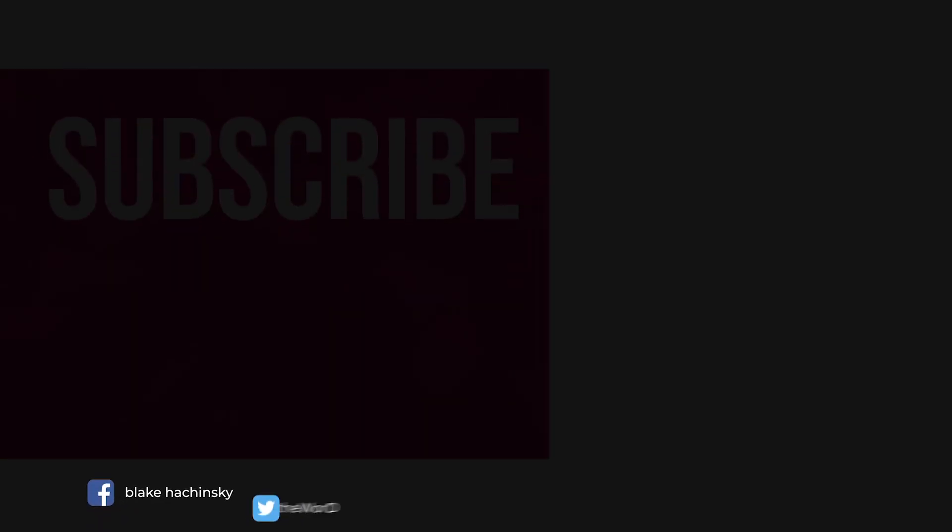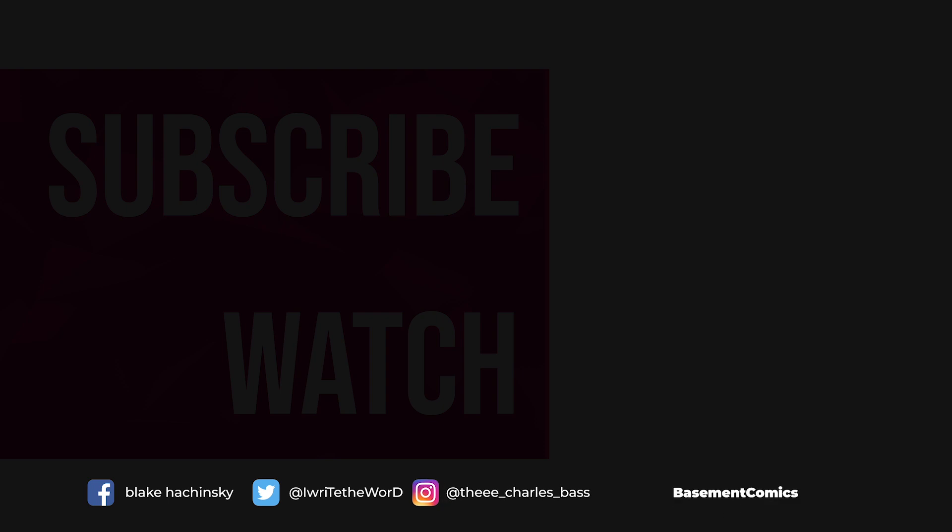I'll see you guys next Sunday, hopefully, and hopefully it'll be a little bit better. We'll see you guys next time.